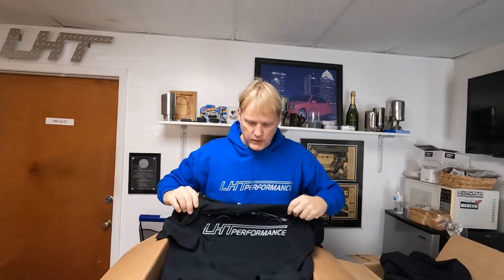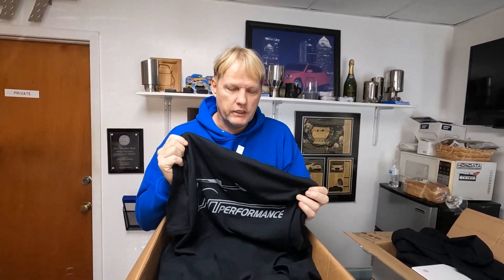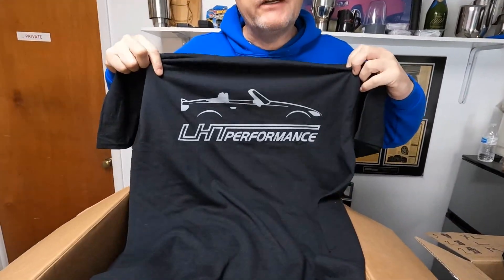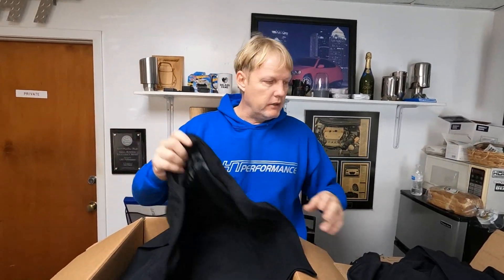We're going to blow out these shirts. I just got some shirts from the t-shirt guy, and I wanted these lighter but they're darker than they should be. This is the lighter color, which is what I want. So what I'm going to do is blow these out — if you're kind of on the fence about buying an LHT shirt, buy one. $10 each until this batch is gone.